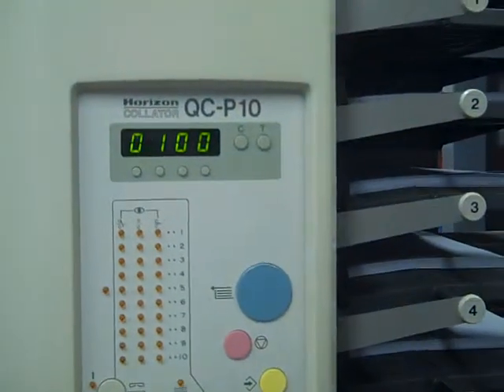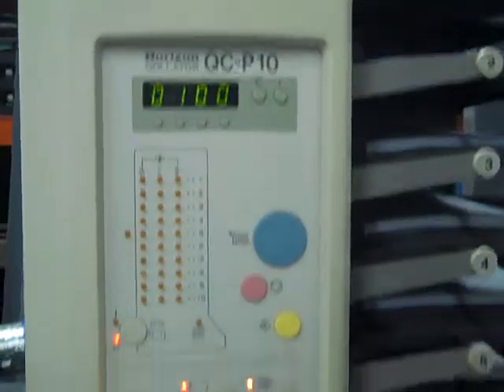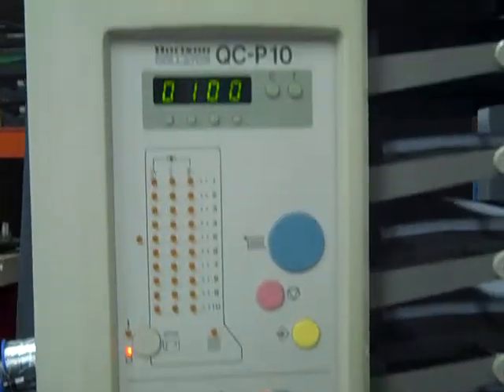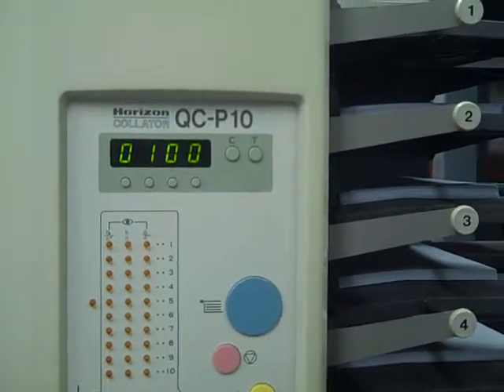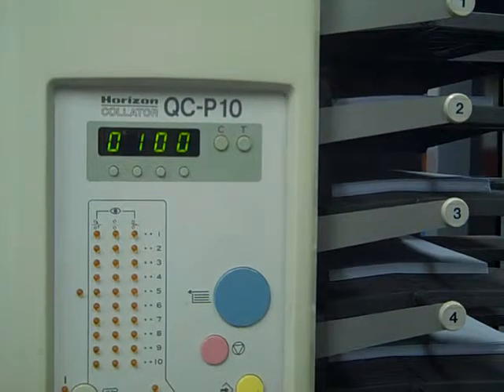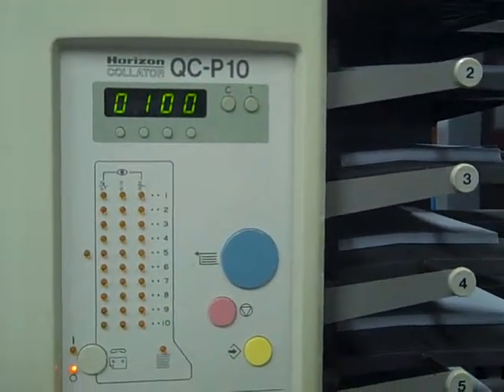This is a test video of the Horizon QC-P10 Collator. This video is being done by LCE Graphics. You can reach us at 1-800-634-2176 or visit us on the web at www.lcegraphics.com.